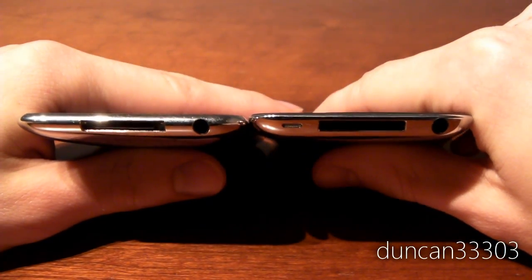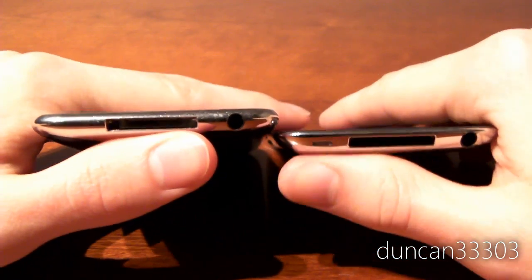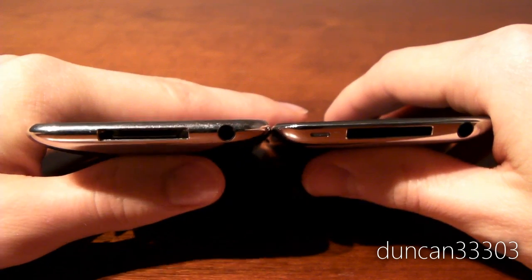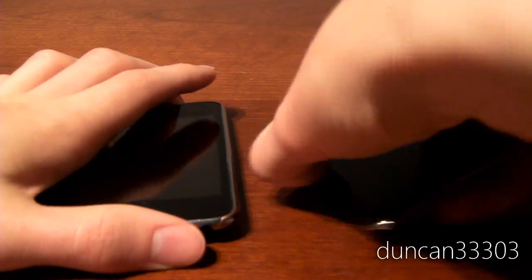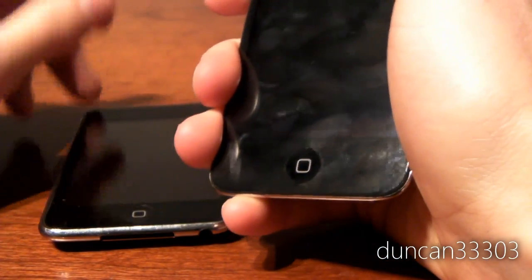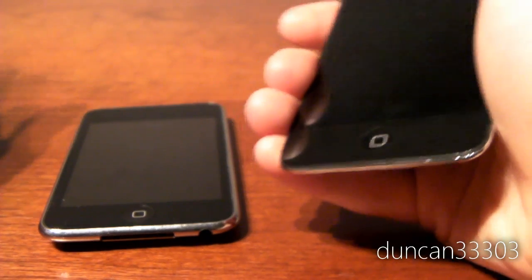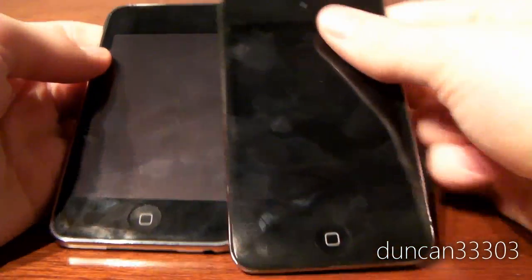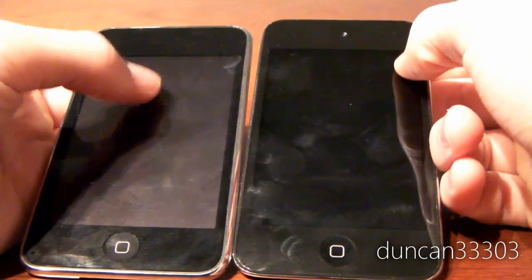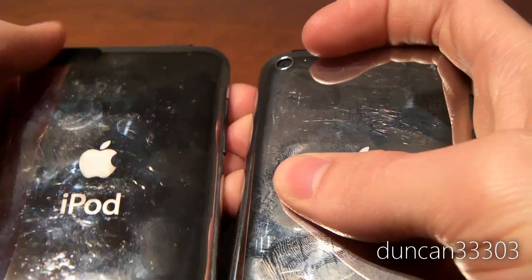The bottom buttons are also a little different. On the 2nd generation the speaker comes out of one hole, whereas on the 4th generation it comes out of a different hole. I'm not entirely glad of this change, because on the 2nd generation, no matter how you hold it, your pinky doesn't block anything. With the 4th generation, your pinky goes right over the speaker and definitely degrades the audio quality quite a bit. On the front you have the FaceTime camera, and flipping to the back there's a 720p HD video camera and a microphone instead of just a wifi antenna.